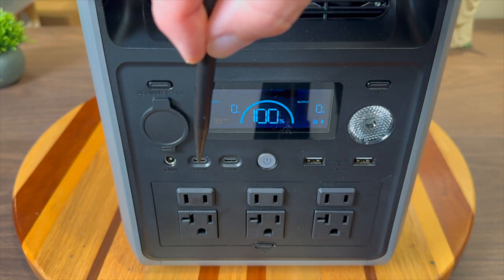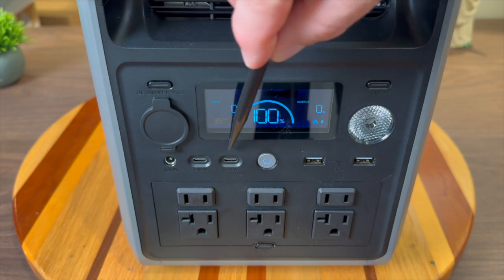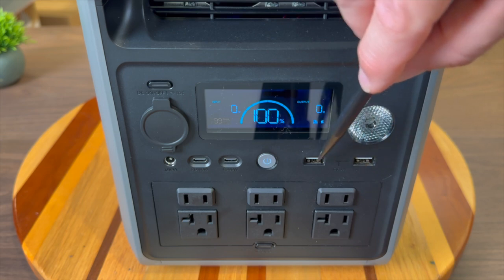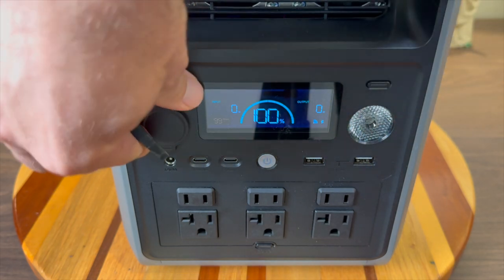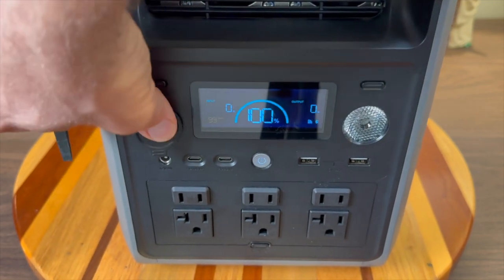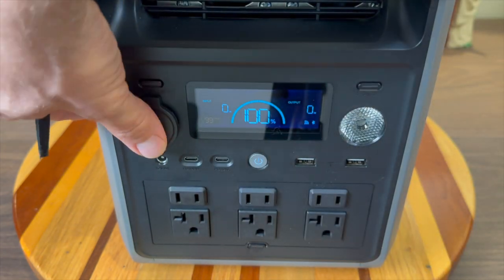For DC outputs, there are two USB-C ports — one rated at 100 watts output and the other at 30 watts. There are also USB-A ports rated at 18 watts each, a 12-volt car port, and a DC output port rated at 48 watts.